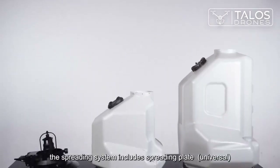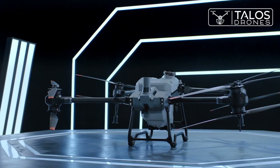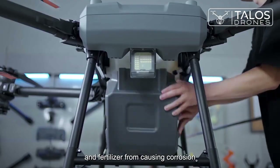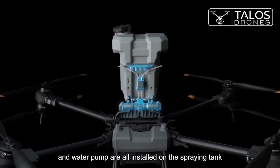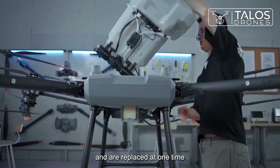The spreading system includes a spreading plate, universal joint, and a spreading tank. In order to prevent pesticide and fertilizer from causing corrosion to the spraying system, the flow board, flow meter, and water pump are all installed on the spraying tank and are replaced at one time.